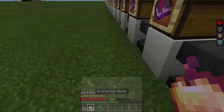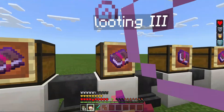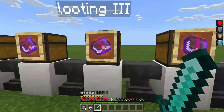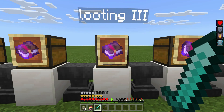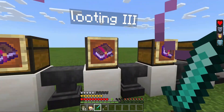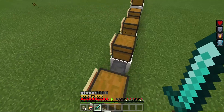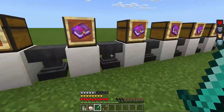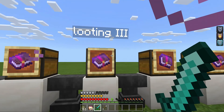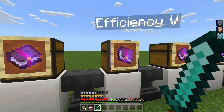Next one, we have Fire Aspect 2, which you also put on your sword. Fire Aspect puts the mob that you hit on fire. Next, we have Looting 3, which you put on your sword as well. Mobs drop loot, and if you put Looting 3 on your sword, you can get better loot — or the chances of getting loot are much higher. For example, if you're trying to get Wither Skeleton Skulls, you want Looting 3 on your sword to get them faster.